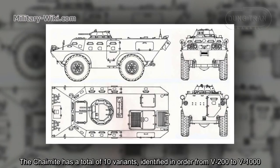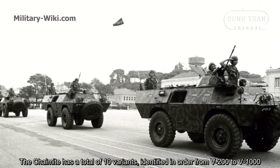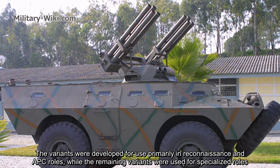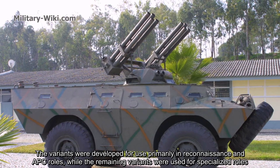The Chaimite has a total of 10 variants, identified in order from V200 to V1000. The variants were developed for use primarily in reconnaissance and APC roles, while the remaining variants were used for specialized roles.